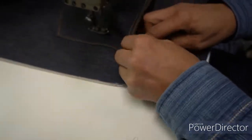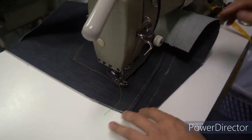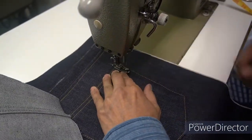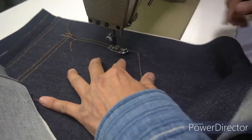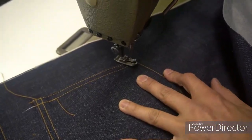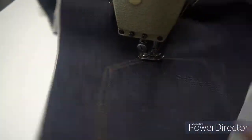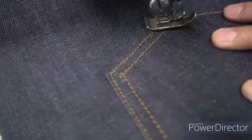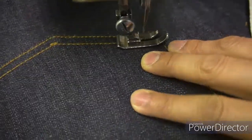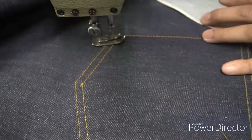I like to have this type of sewing when I make my jeans because I like it to look different. See here — I'm going to show you the finishing. You see this type of stitching? It looks like this pocket is made with two needles, but it's not.